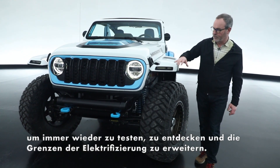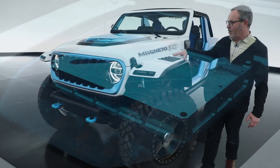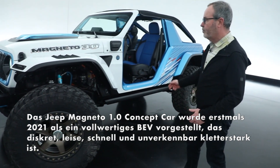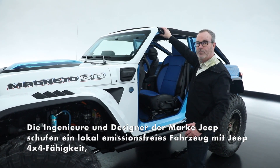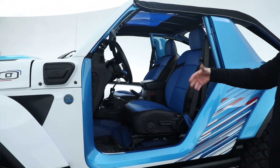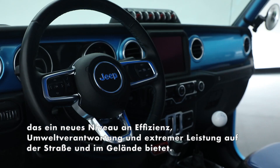Starting up front, we've got our Rubicon 20th grille, a carbon fiber hood, carbon fiber fenders, riding on 40-inch tires which we introduced last year when we extended the wheelbase. This year we've raked the windshield back, effectively chopped the top, created a new roof with this great blue see-through on it, and reupholstered the interior.